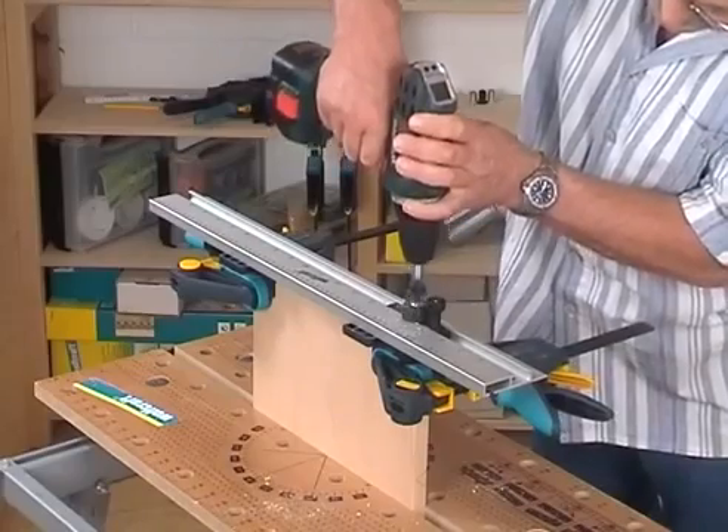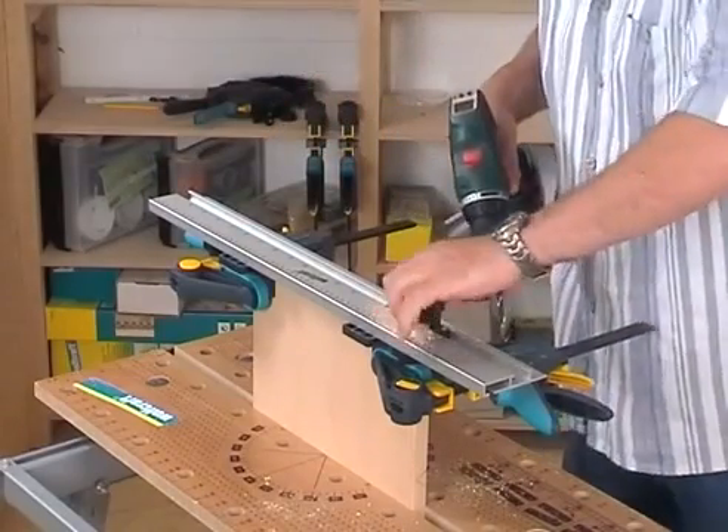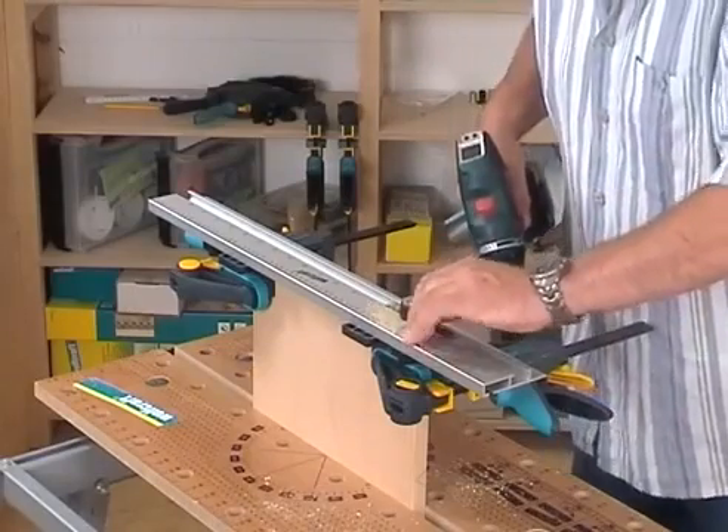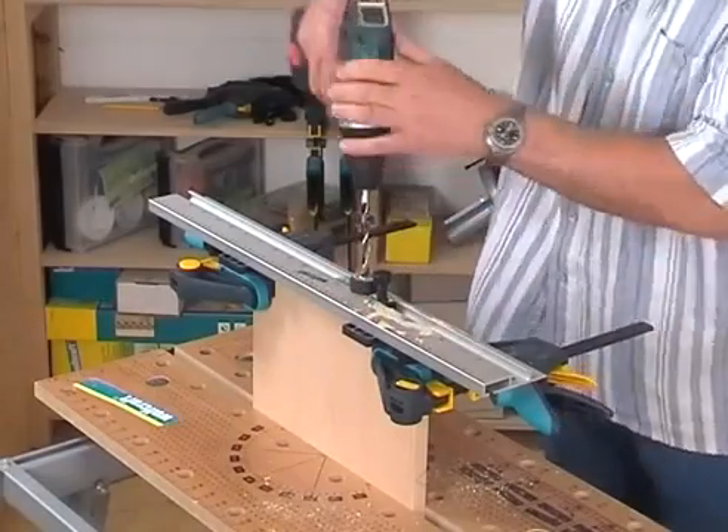Please pay attention that you always start at this place with the dowel holes. Thereafter, just engage the sliding drill head on every third drilling, fasten it and drill with the 10mm drill a dowel hole.